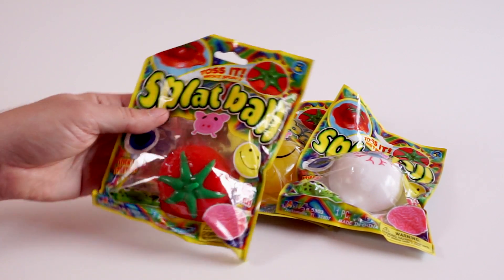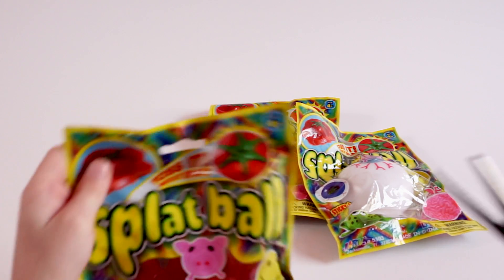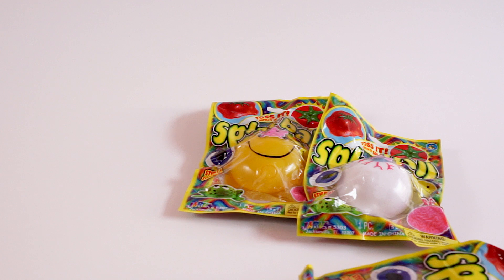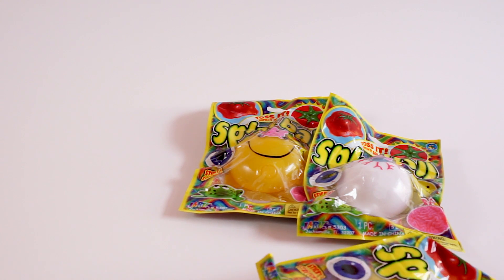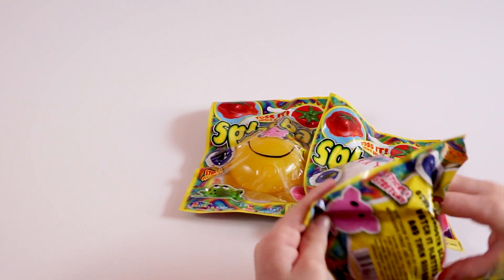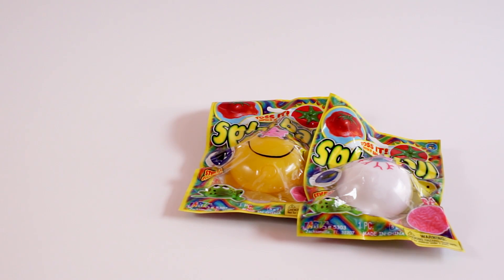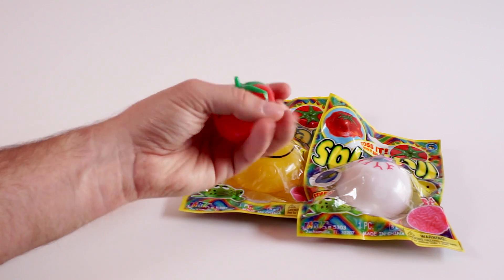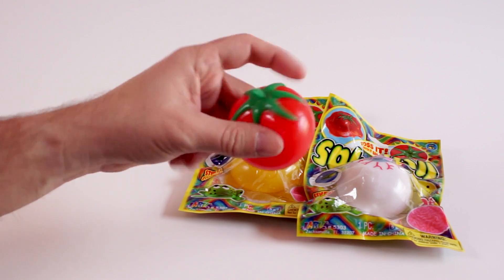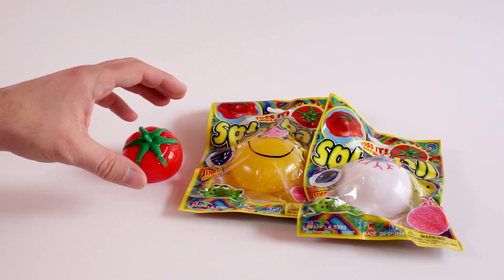Let's go ahead and open one up — you're gonna open the tomato. We splatted one on the washing machine and it splatted up crazy. There's the tomato — look at how squishy this thing is. You have to get one of these. We got these at Walmart and they were a dollar a piece.